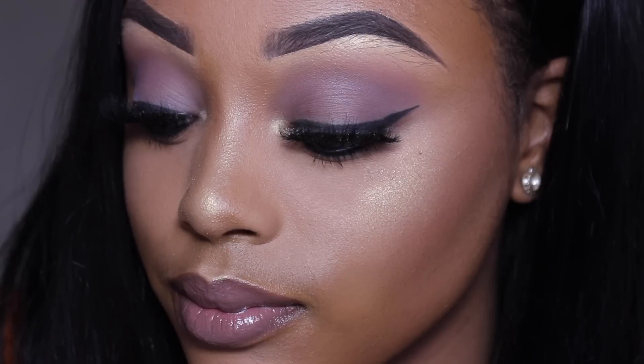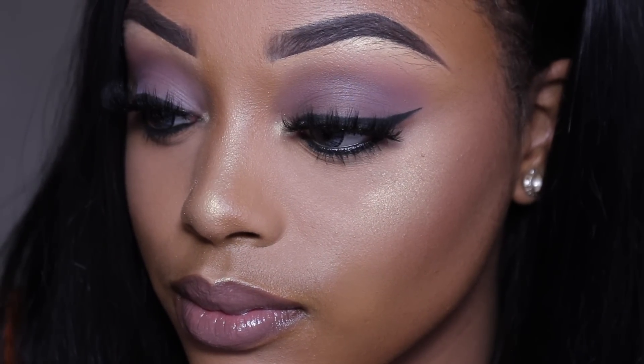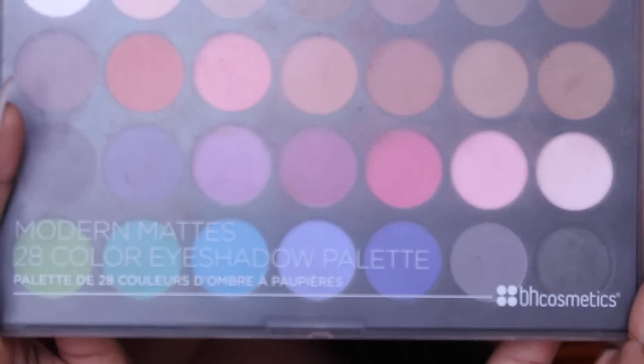Hey guys, welcome back to my YouTube channel! I'm so excited to do this look. I saw it on Tiara Walker and absolutely fell in love with it, so if you want to know how I've got this done, just stay tuned.